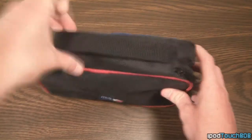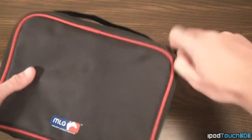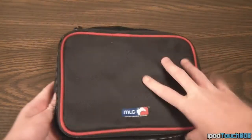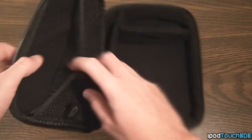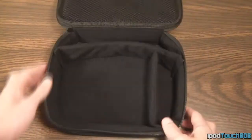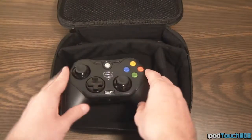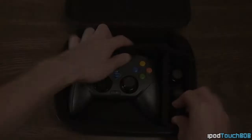Finally, the last thing you're going to get in the packaging is a carrying pouch — they call this a pro case. It's a really nice carrying case that's MLG branded, with a nice rugged outside so it's not going to get scratched up. When you open it up, you're going to get a felt lining on the inside, so any accessories or controller you put in there won't get scratched. It's great for carrying your controller to MLG events or just taking it over to a friend's house.